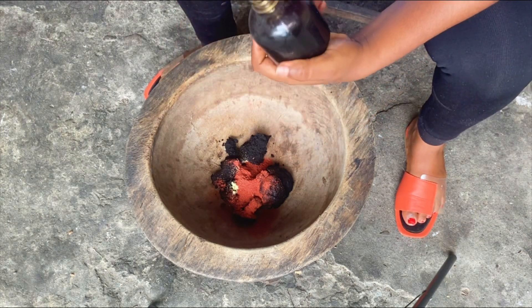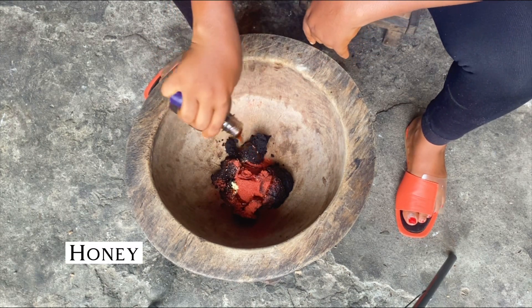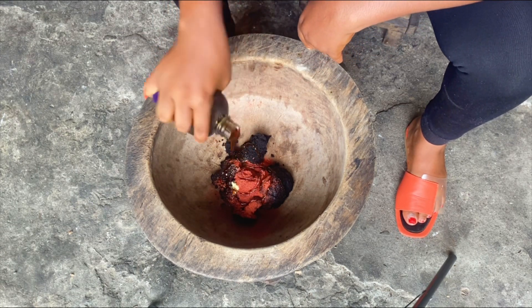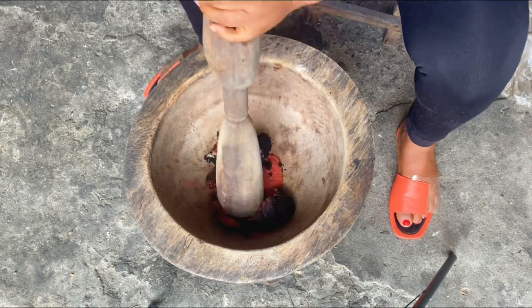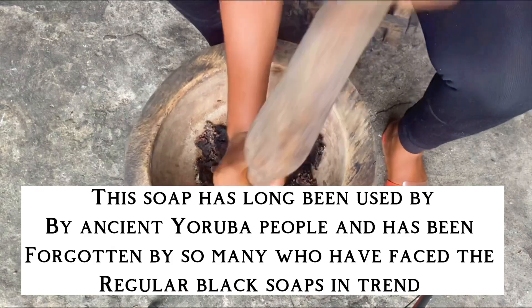I'm going to be adding my natural honey, and this will act as a humectant and also to soften the soap. After this I'm just going to mix this by pounding, and then I'll be checking the consistency until I get what I want.